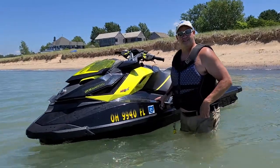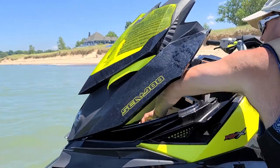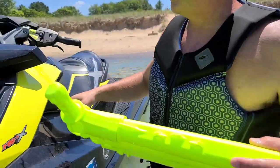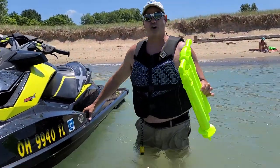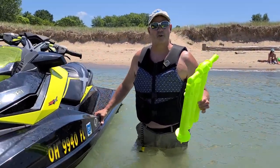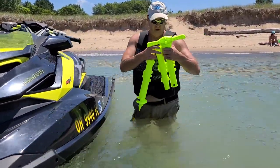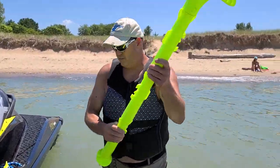Alright, so what do we got today? Today we got the Sport Anchor. I'm gonna pull it out of here. This you can use on boats, and a lot of people really like using it on jet skis too. It's really handy. It's four foot tall, so it's a lot easier to work with. It comes out of there pretty easy, goes in pretty easy, so it's real compact. I like that modular design — it just snaps together. That's real easy.